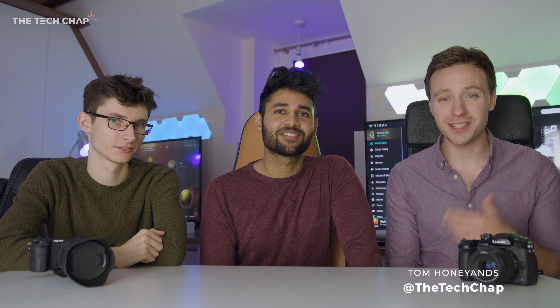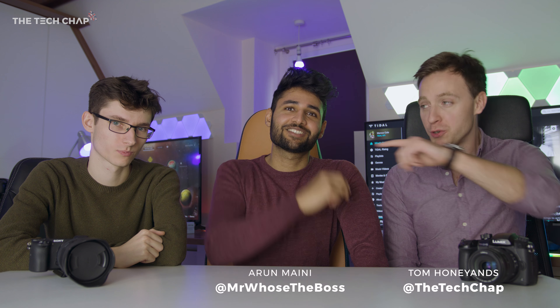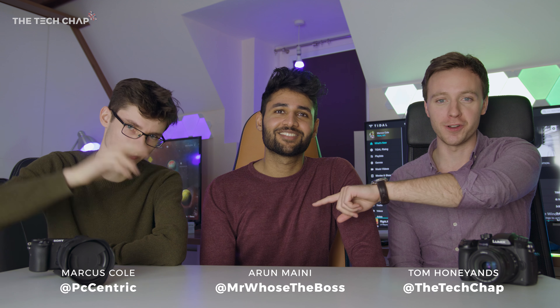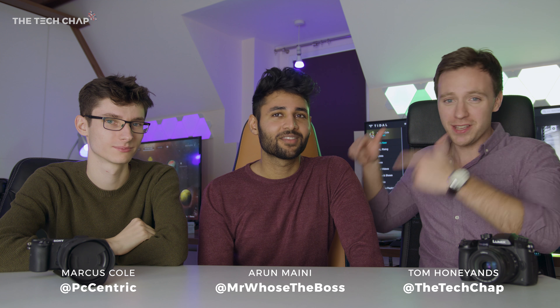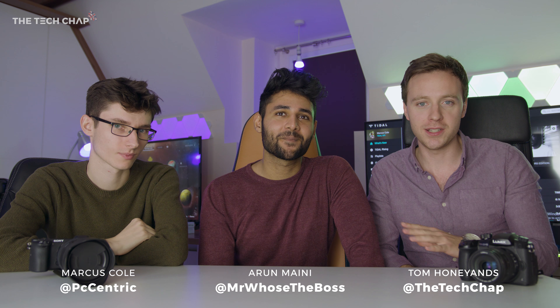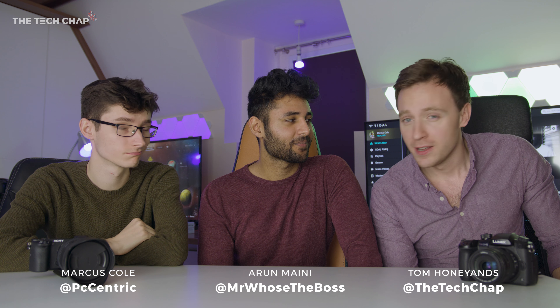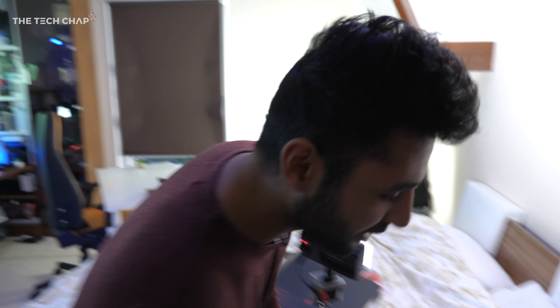Hey guys, welcome to the Tech Chap — I'm actually in this guy's studio. This is Aaron from Mr. Who's the Boss. What's up guys? And we're joined by Marcus Cole from PC Centric. This is a bit of a different video — we're collaborating to find out how this guy makes his videos. He's the UK's number one tech YouTuber and we want to see how he does it, and if there's anything we can bring to make it even better.